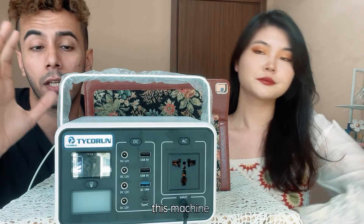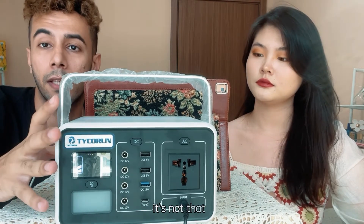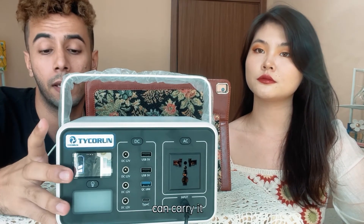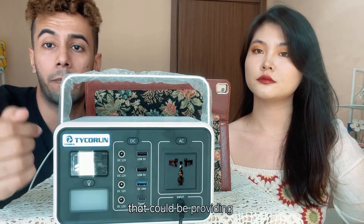As you've heard about all these functions, I can tell you this machine is not that big and not heavy — only 2.4 kg, which any adult person can carry. It offers a lot of functions for all of you.